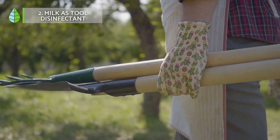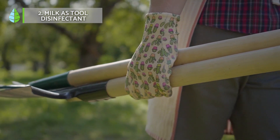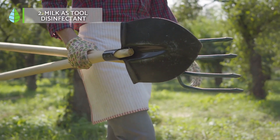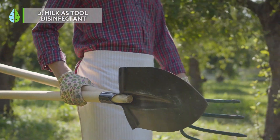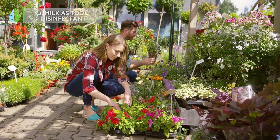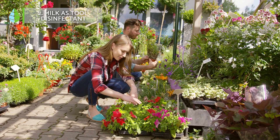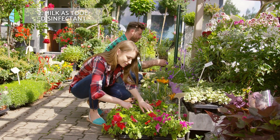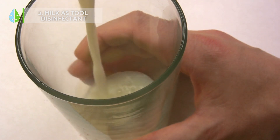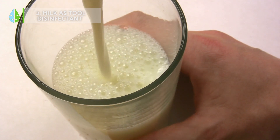Milk as tool disinfectant. Although alcohol or some equivalent preparation is always the best option for disinfecting pruning tools, you may find yourself in a situation where you do not have a disinfectant for your tools when you need it. Pruning without disinfection is very dangerous for your plants and can result in real disasters, so an alternative solution is to clean the tools you want to disinfect with milk. It has the ability to act as a disinfectant and as a fungicide, so it will help you prevent the unintentional spread of diseases when pruning or treating your plants.